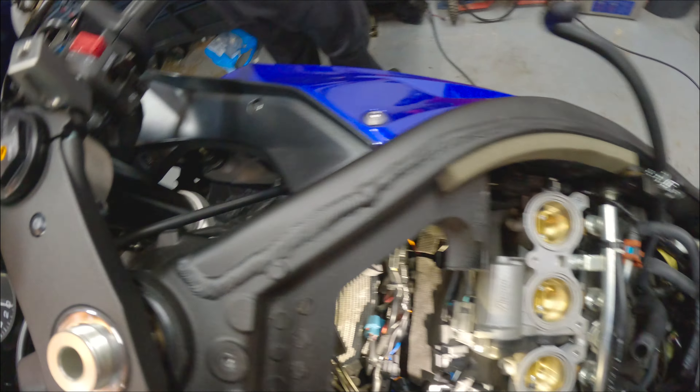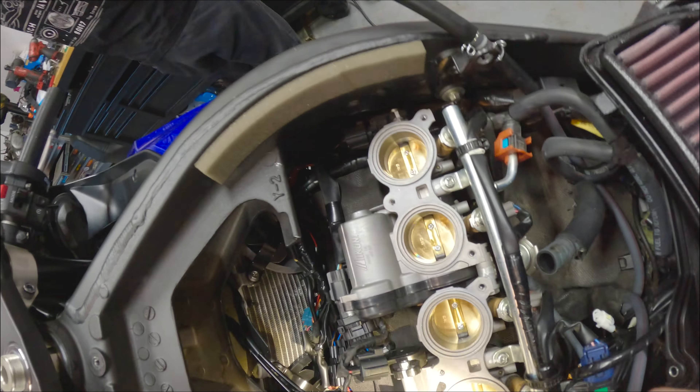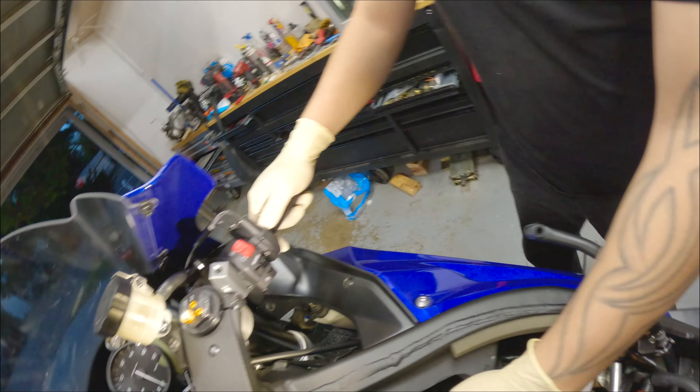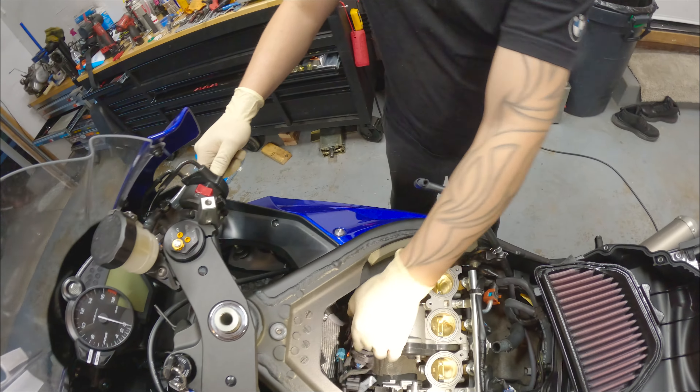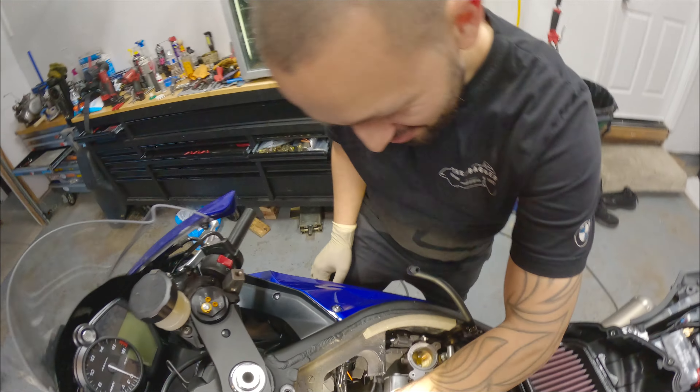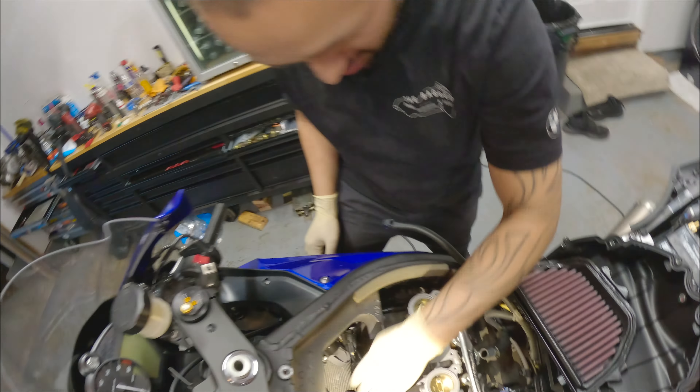Block off plates on. Spark plugs changed. Throttle cables in. Domino logo — incorrectly upside down. Should we just leave this off? We got to plug the air injection pump in. You actually want to plug it in? Yeah, I'm not trying to drive around with the check engine light.